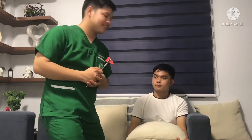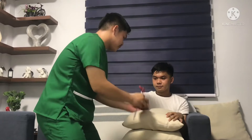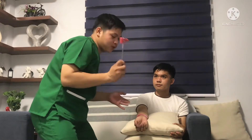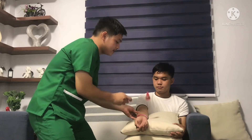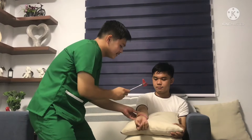Next, brachioradialis reflex. Brachioradialis reflex tests the spinal cord C5 and C6. Rest the client's arm in a relaxed position on your forearm or on the client's own leg. Deliver a blow with the percussion hammer directly on the radius, 2 to 5 centimeters or 1 to 2 inches above the wrist or the styloid process — the bony prominence on the thumb's side of the wrist. Observe the normal flexion and supination of the forearm. If no response occurs and the client is not relaxed, ask the client to interlock fingers and pull.